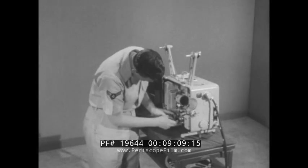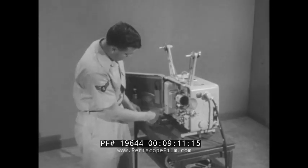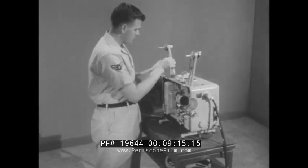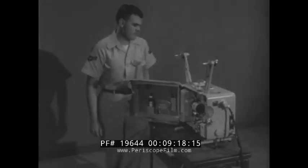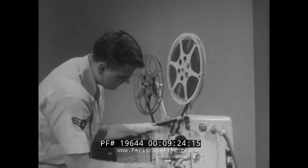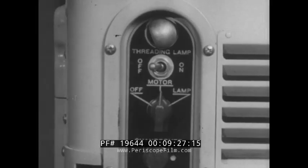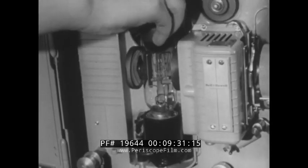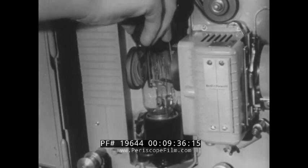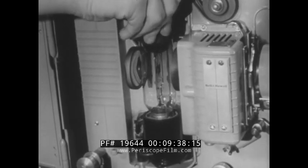All projectionists should be able to ascertain the probable causes of operational deficiencies or breakdowns when they occur. Some of the more frequent occurrences and possible remedies are: motor operates but projection lamp does not light. This may be caused by the motor lamp switch not turned to lamp position, projection lamp not seated correctly in socket causing poor contact, or the projection lamp is burned out.